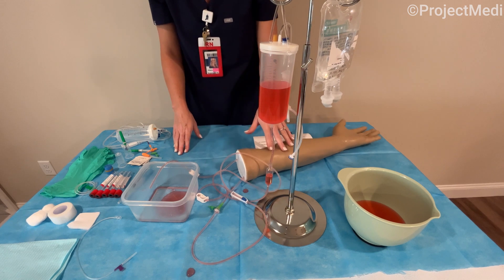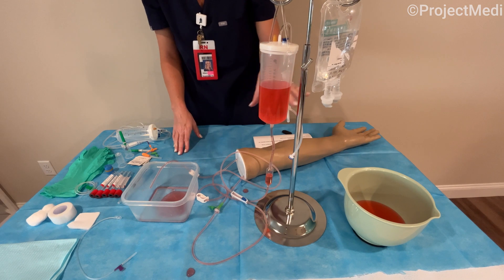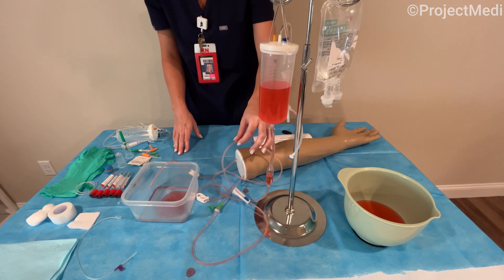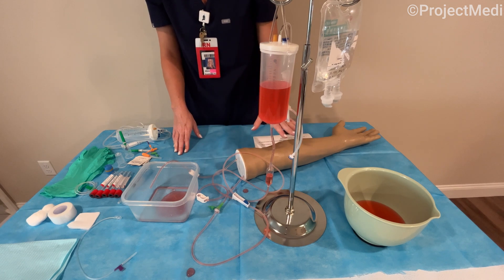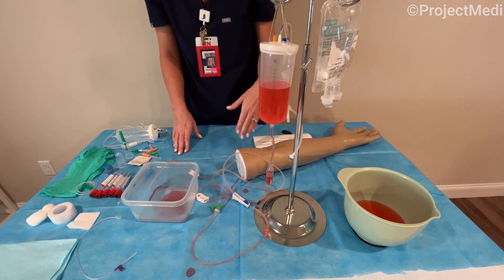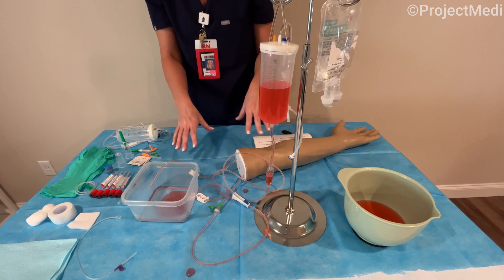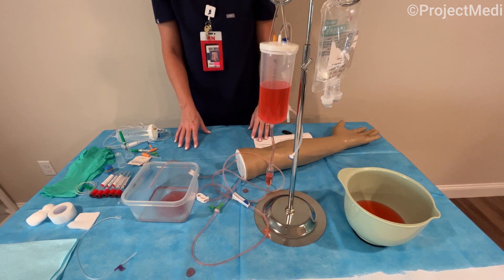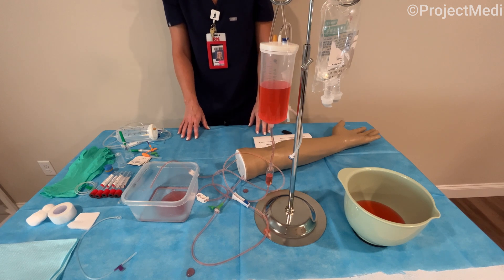To clean out the reservoir container so you can use this multiple times, you would just drain the blood, run water through it, run water through the tubing, and allow the tubing to dry completely. Keep in mind that if you're using smaller gauge needles for venipuncture, you're going to get more use out of the arm. You want to change locations of venipuncture as well, and you can get hundreds if not thousands of sticks out of this arm. Once the water has run through and it's all clean and dry, you can safely package it back up. Please reference our next video for lab draws and venipuncture using the Project METI simulation training arm.